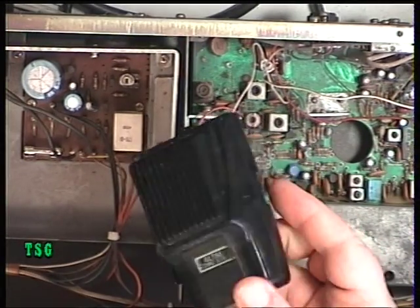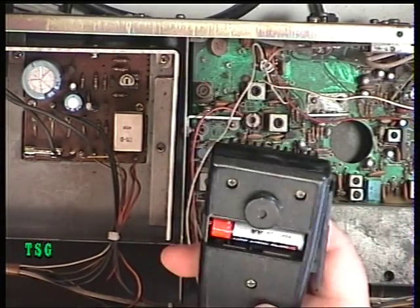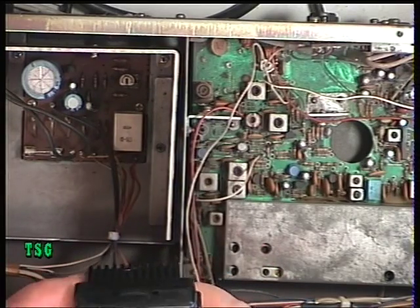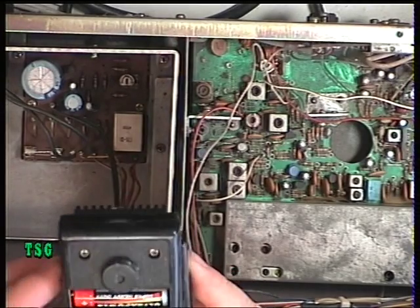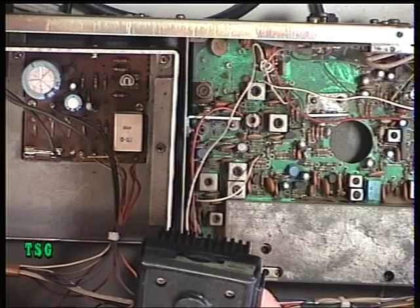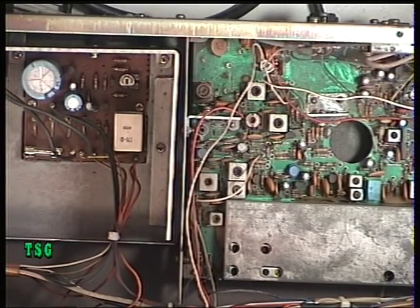The mic that came with it is an Altai DMP510 with no battery door, but the battery in it actually works. The white mic doesn't go into transmit so it's clearly not wired for this radio. What we'll do is put an ordinary standard mic and wire it for this radio right now.